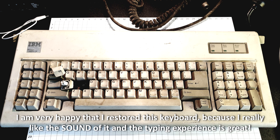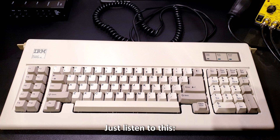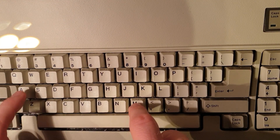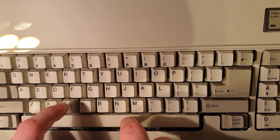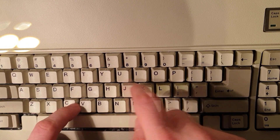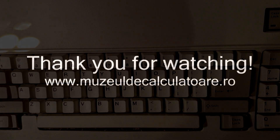I'm very happy that I restored this keyboard because I really like the sound of it and the typing experience is great — just listen to this. Thank you for watching.